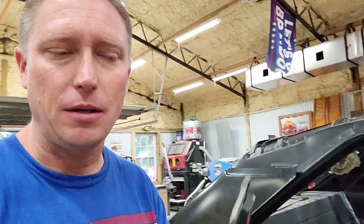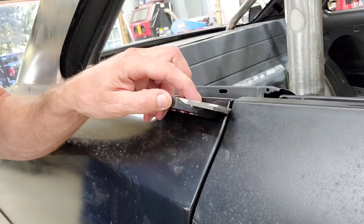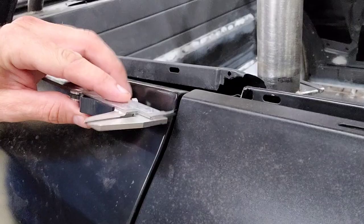I've got a caliper here. Let's take this and come up to this door gap right here. I'm going to put it right there and then expand it out as far as it will go. There we go — it is in the gap. I'm now going to lock it in place. It's a nice, firm fit.